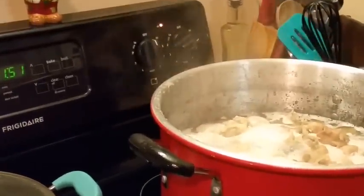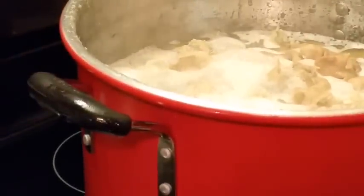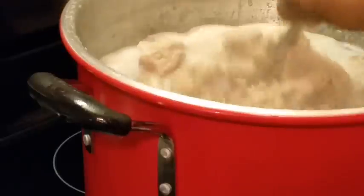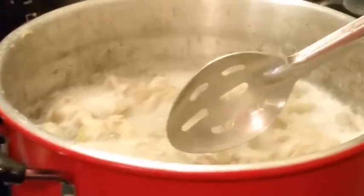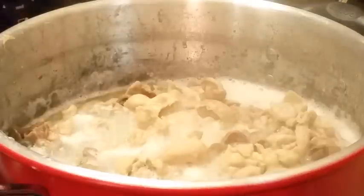Remember I was showing y'all those chitlins at the top? Now look where they are — I've drained off some of them. See how they were way up here, and now they're way down here? I still got to drain off some more, but I'm getting ready to add my seasonings because it has gone down enough.